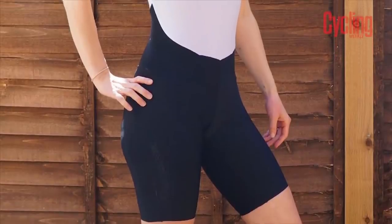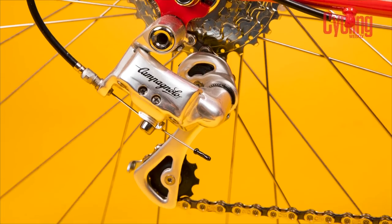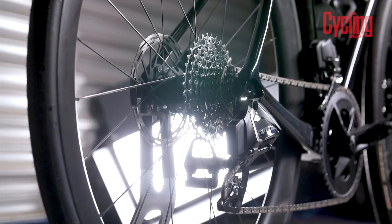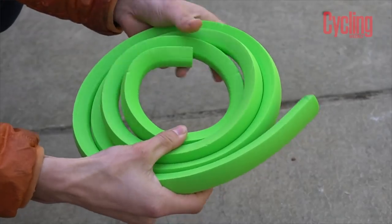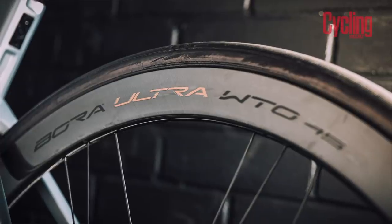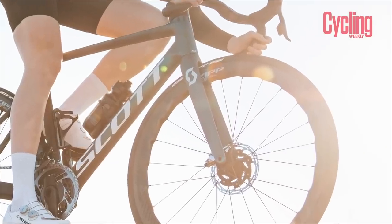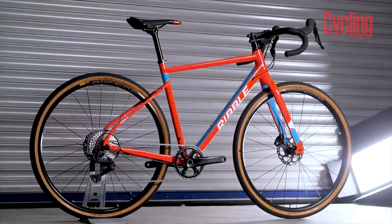Hello and welcome to Tech of the Month, the show where we bring you the last four weeks in tech news and reviews. This month we have brand new SRAM Rival eTap AXS, Vittoria Airliners, wheel sets from Parkour and Campagnolo, as well as Zipp wheels. And as our Bike of the Month we have the Ribble CGR AL.